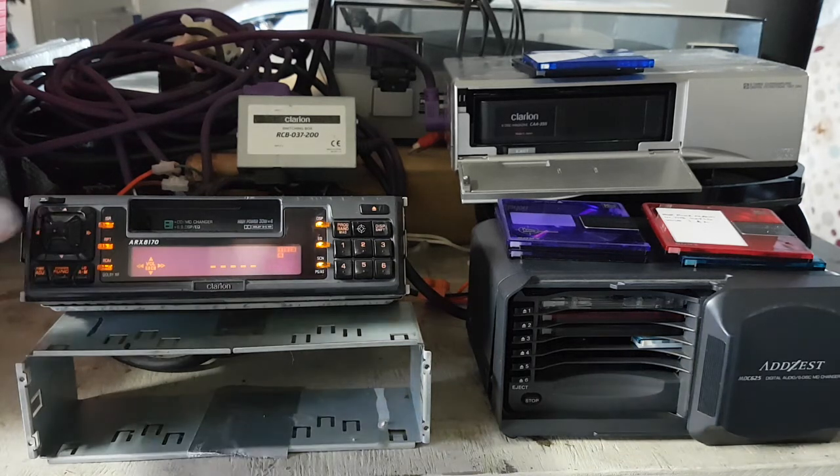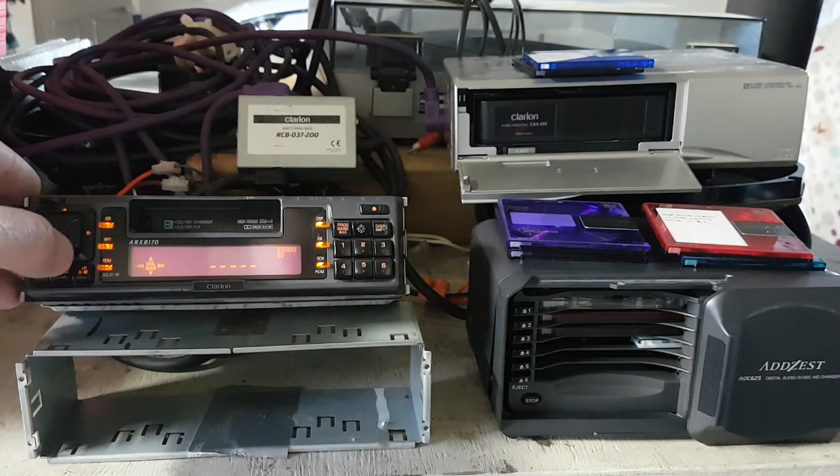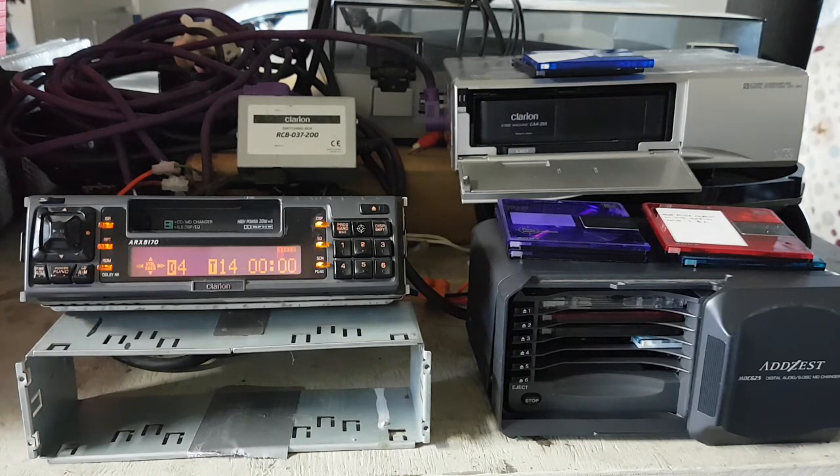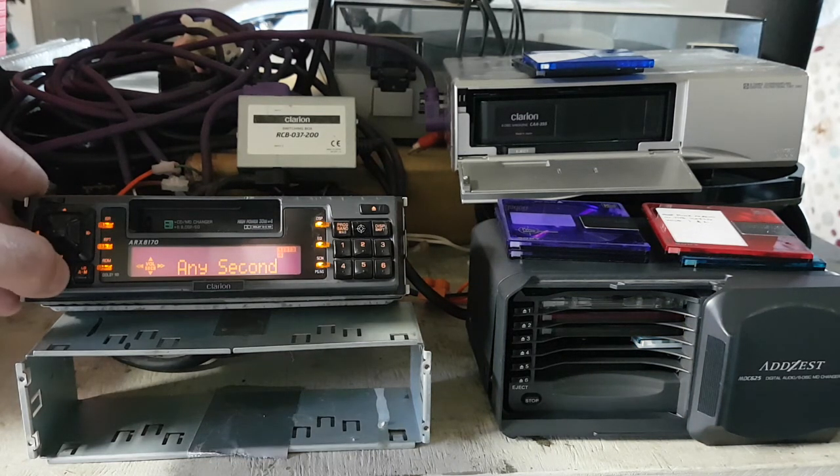Anyway, that's what I've been playing around with. We will see if I can make it any better. I'll do a video of it in the car if I get that far. Okay, see you later.